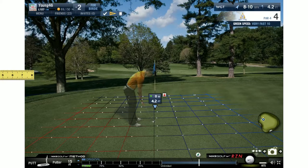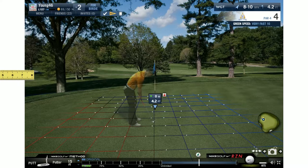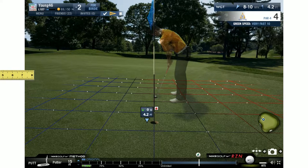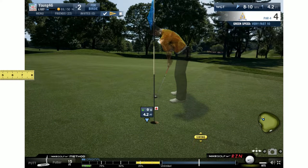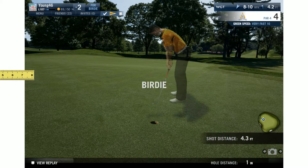We've got another ram putt. I'm looking at the dot speeds right now - they look pretty normal, maybe a little faster but overall pretty normal. So I'm going to aim it out to 4.2 and hit it at 4.2. Bingo - there's another one drops, and notice they're dropping right in the center of the cup too.